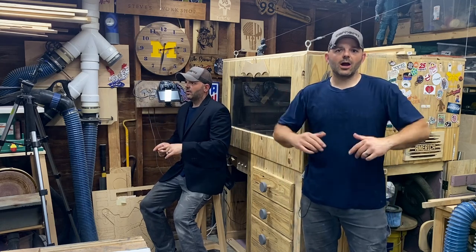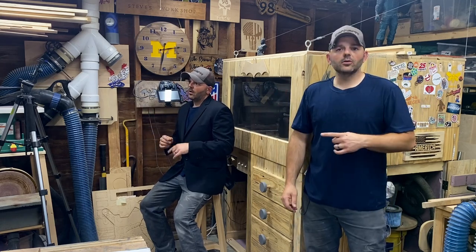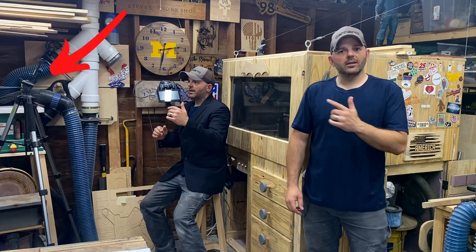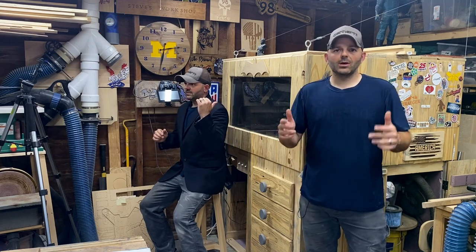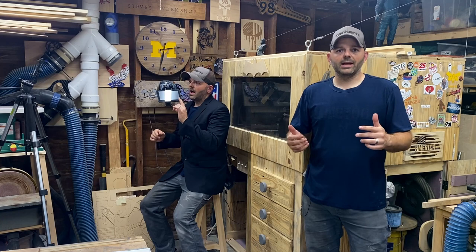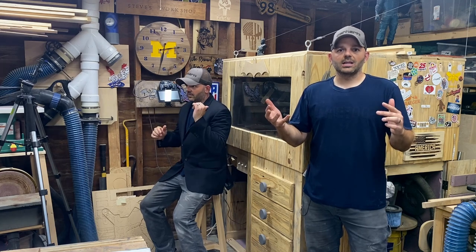Typically when I shoot the intros or outros of my video, it looks something like this — got my tripod over there with my camera on it, sitting on a stool dressed to the nines, and I'm just giving all the information I can, talking about what I've done, what I plan to do, how the project turned out.